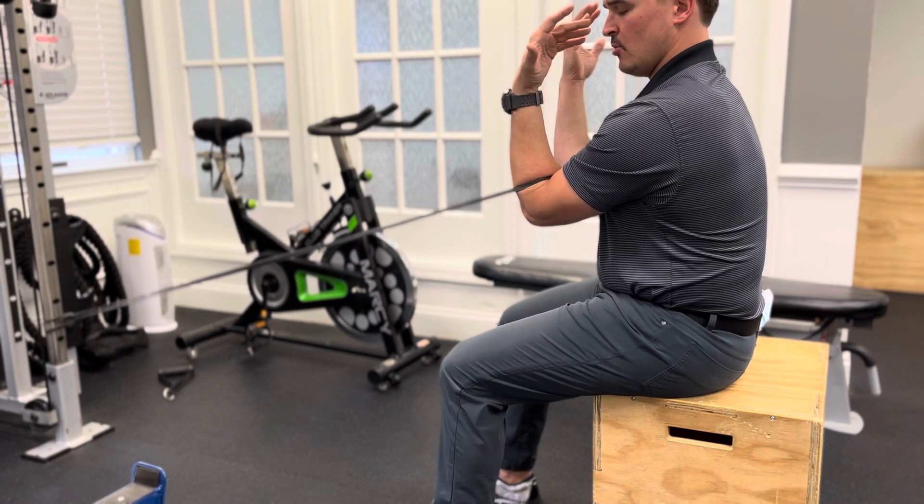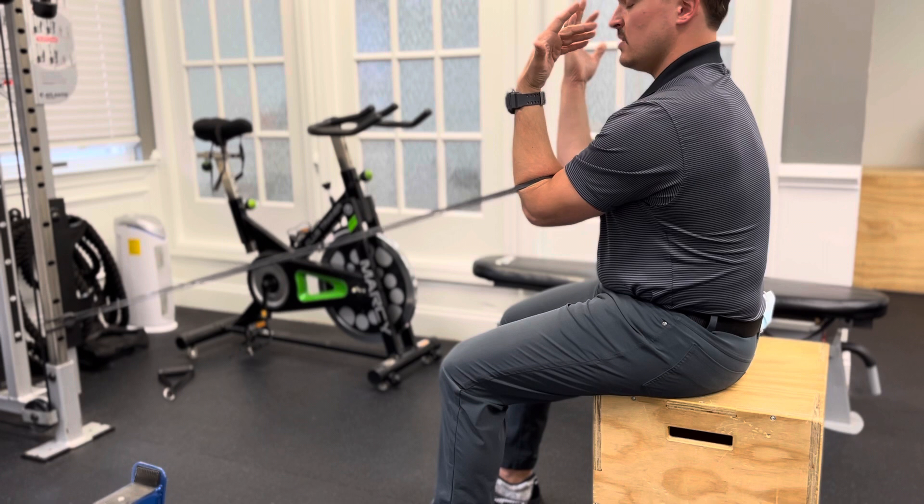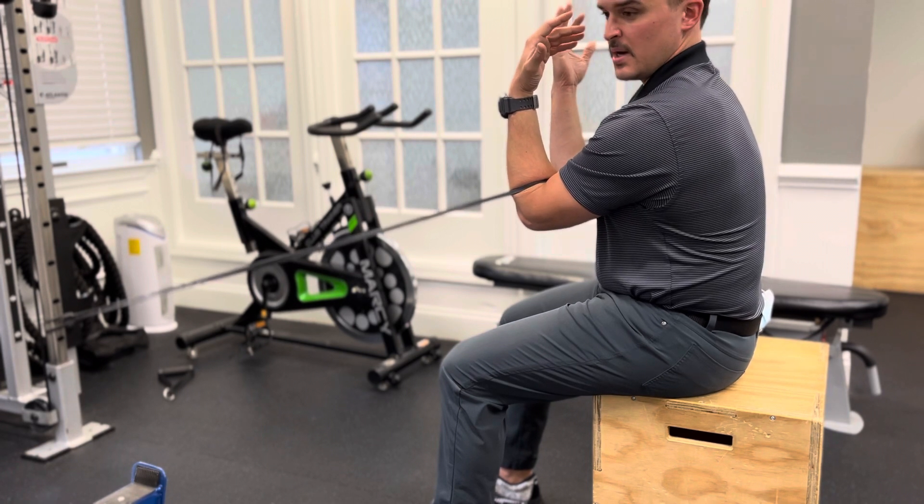Let your elbows kind of relax here and turn your palms toward your face. Make sure you can feel the bottom of your hip bones pressing heavy into the box or bench you're sitting on.